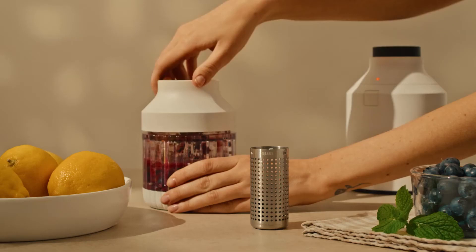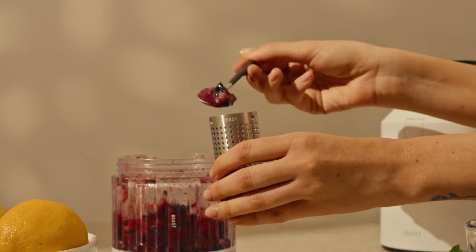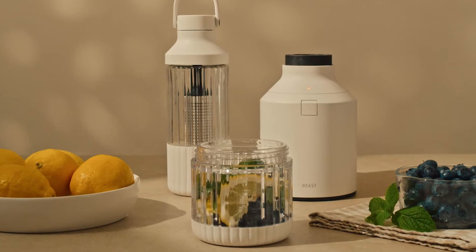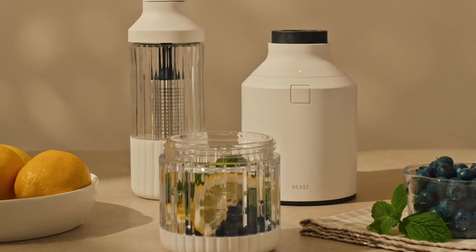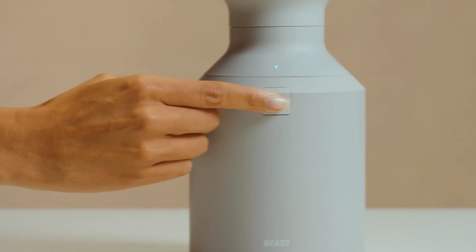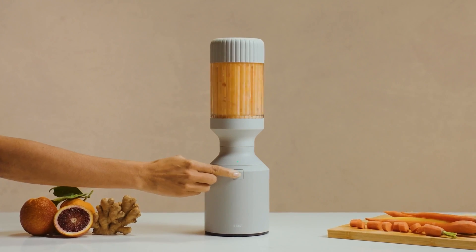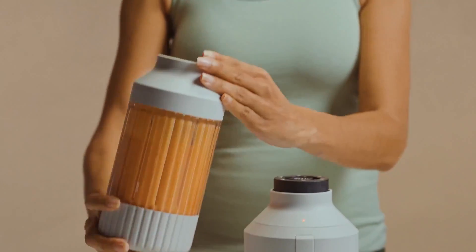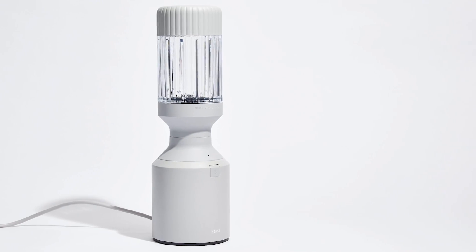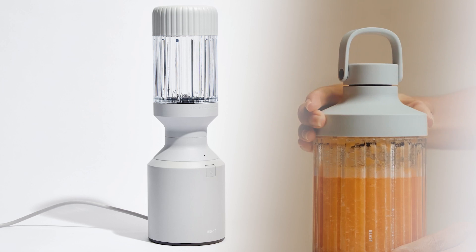We found the blender to be easy to use with powerful performance thanks to 1,000 watts of power. When we blended smoothies, all ingredients passed through the sieve, and the margaritas it produced were light and fluffy, with no large ice crystals or any grit from lingering sugar. Keep in mind that this blending system is on the heavier side and not great for portability, but the blending vessels themselves are lightweight and come with lids for easy transportation.